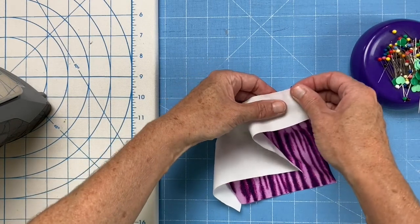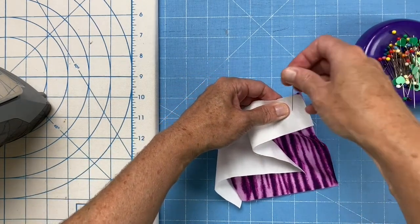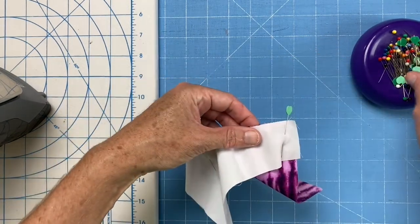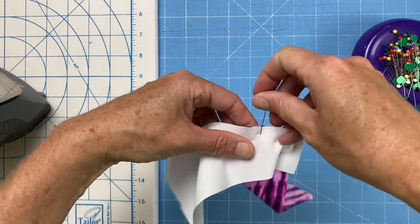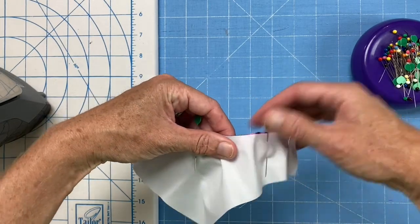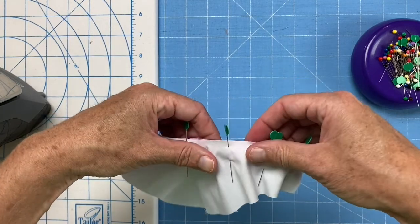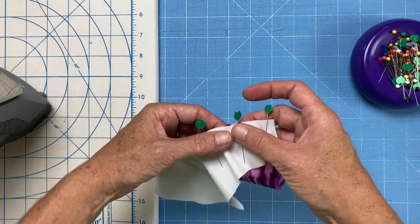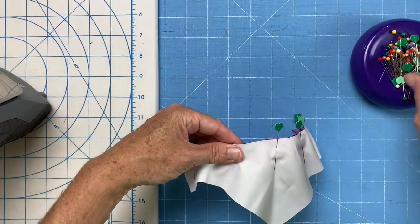It makes it kind of weird and squishy in the center, but don't worry about that. Then you start to pull, because both of these cut curved edges are cut on the bias, you've got a little bit of fabric stretch to play with. So what you want to do is gently pull the fabrics just enough so you can line up the raw edges. It's not exactly perfect, but there's definitely some give in the sewing technique.